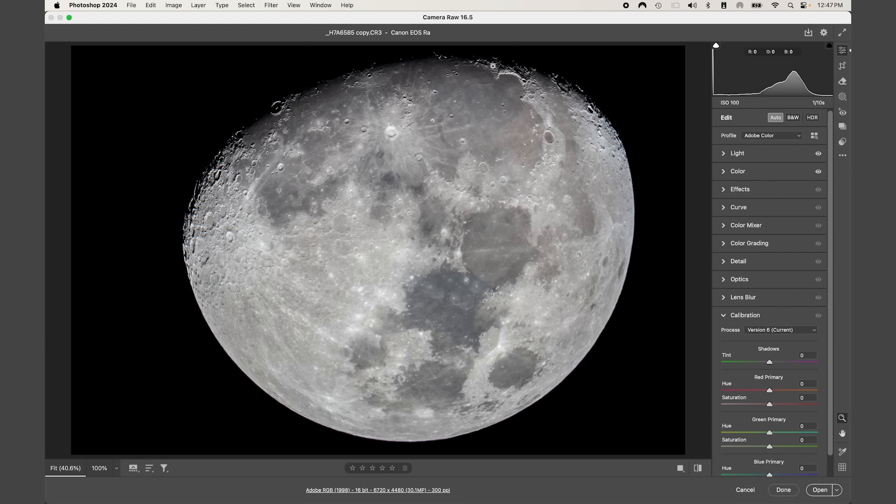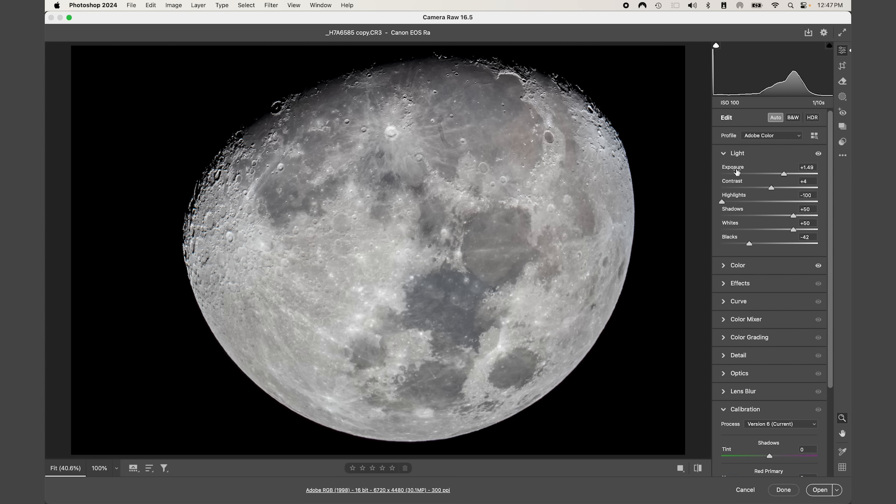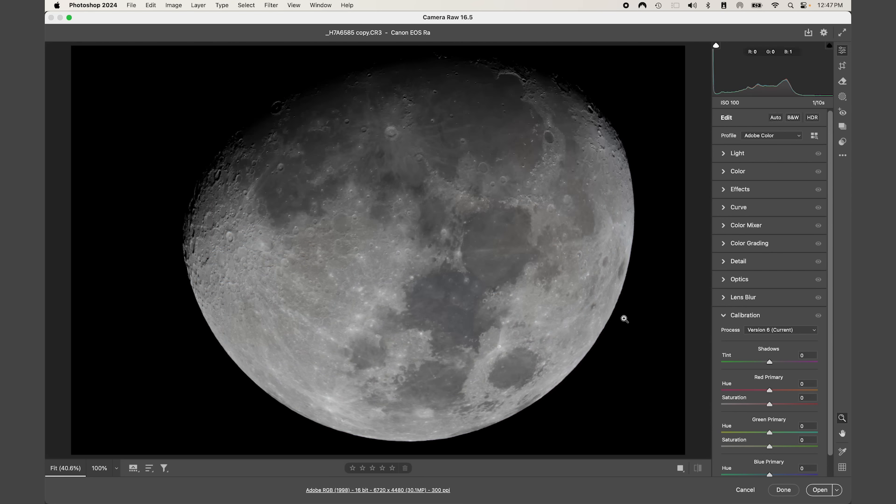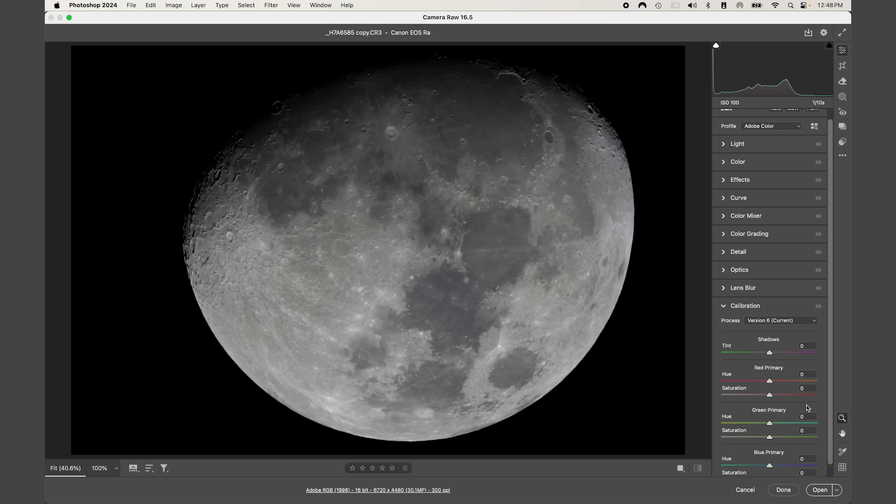I'll try Auto — sometimes this works really well, but for this image it makes it look a little flat. I'm going to turn off Auto. Where I really want to go is down to Calibration. Under Process, I want Version 6 (current) selected, and then I'm going to increase the saturation values for each primary color channel.